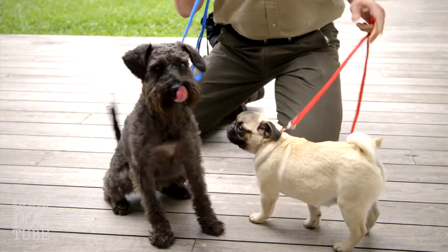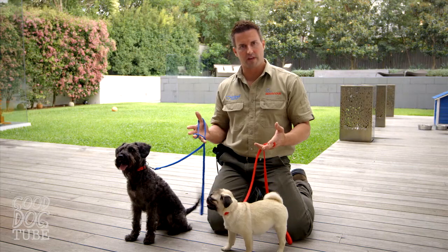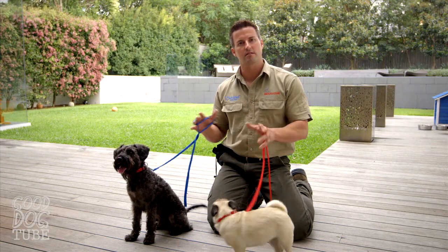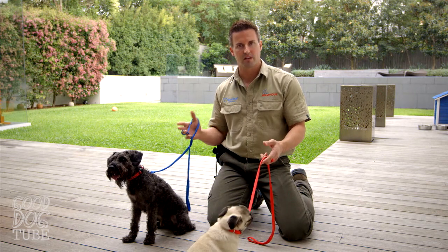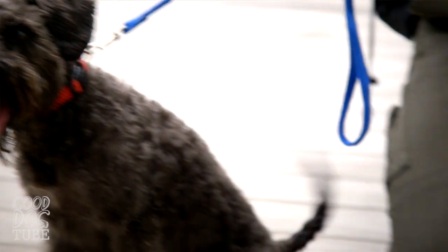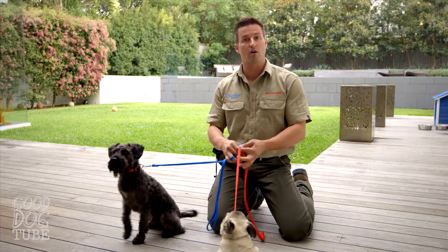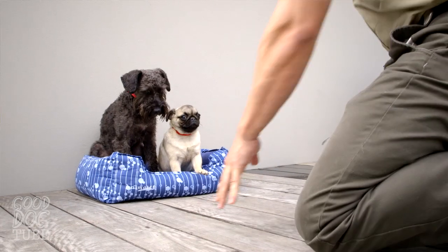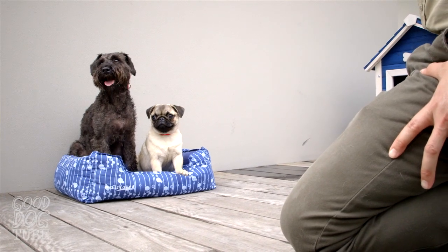So if we establish what we want from the beginning, then we just get a lot of ease. When the dogs are much more relaxed and you can see that they're chilled out, this is always a good time to end. Because how you finish will be more how you'll begin the next time — if you finish when they're still a bit too excited, you'll notice they'll still be a bit overexcited next time you come together. So you always want to finish in a really positive, relaxed manner.